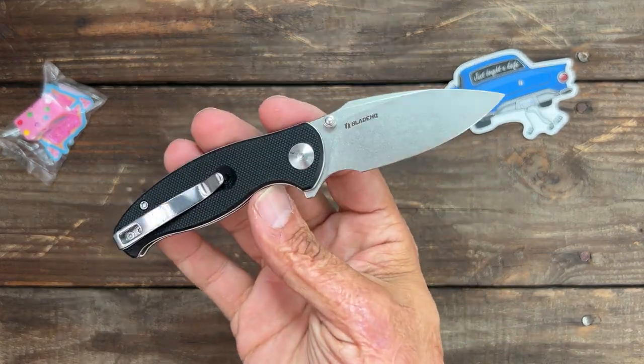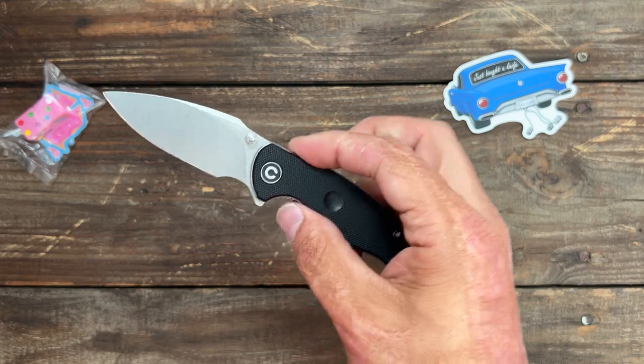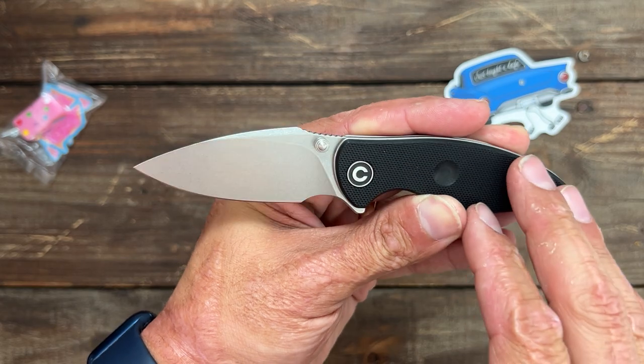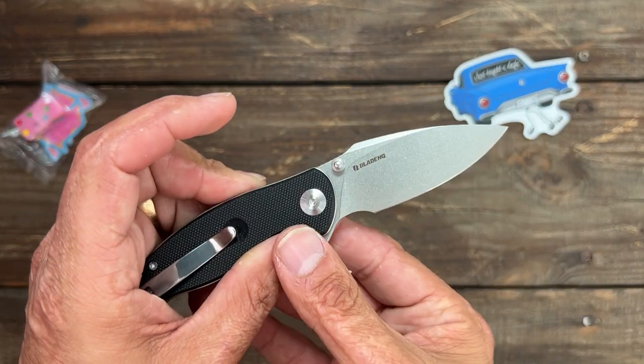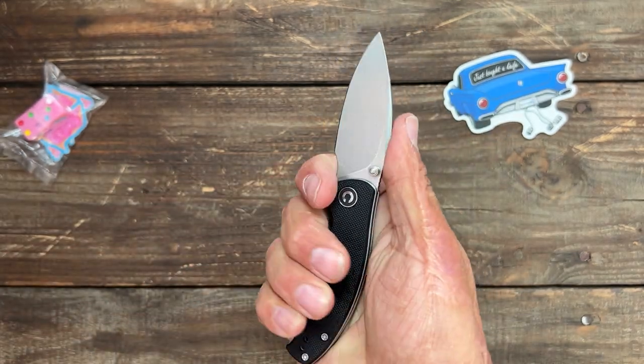I really like the Scintilla. If y'all want to see a full review on this one, let me know. It's going to depend on whether these are available to purchase — I'll have to check Blade HQ to see if you can just buy these. I don't know a whole lot about it; I just saw it in my cart as a free gift when I checked out.